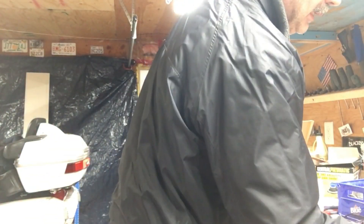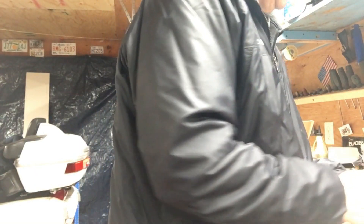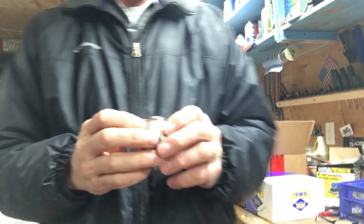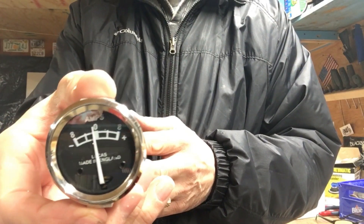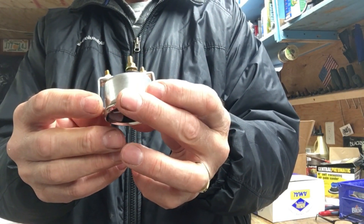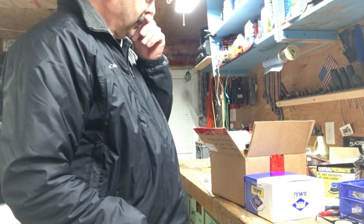I also got some more parts here. I think this is from Taiwan — this is a copy ammeter from Taiwan. It says Lucas, made in England and all that. It's identical to the original one but it's an aftermarket one, so I'm going to try that. And it comes with a nice clamp to clamp it in behind the inside of the headlight shell, where the stock one doesn't come with that clamp. So we got that for the wiring to go on.